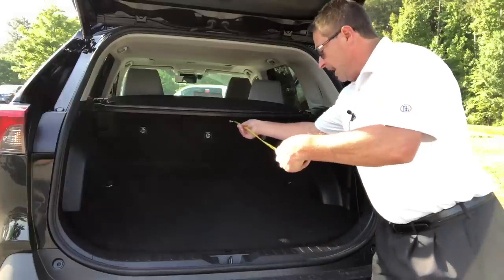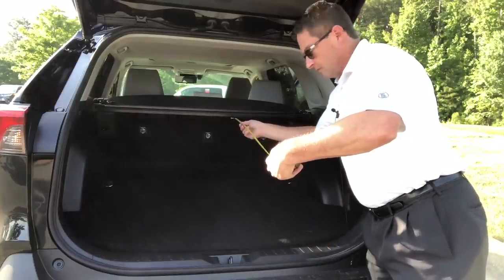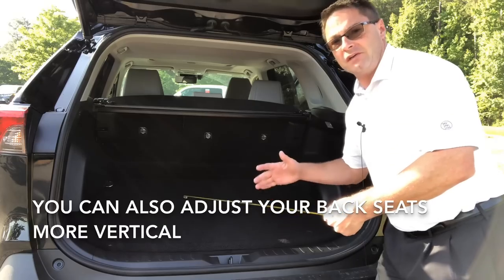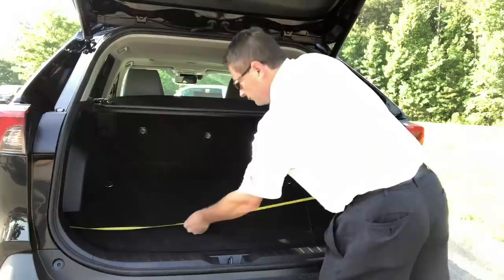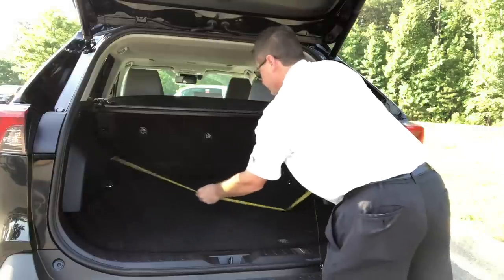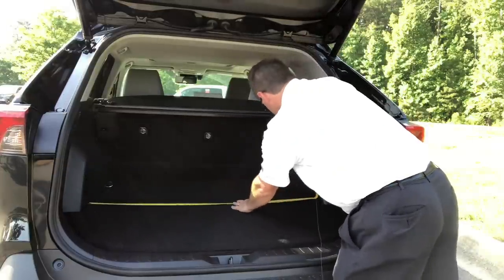And at the very top, it's going to be closer to — this is with the seat reclined — around 31 inches. So there is quite a slope, but the benefit is that makes it comfortable for backseat passengers. Now the biggest dimension: 53 inches across between the wheel wells at the center part of it.